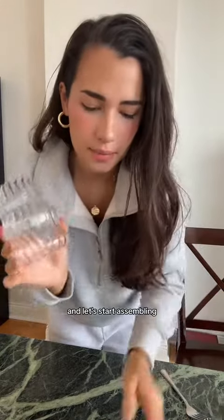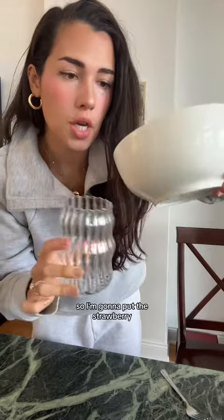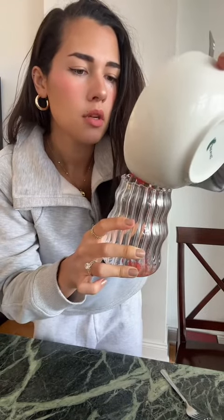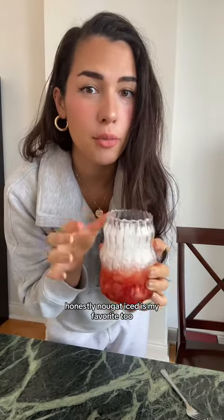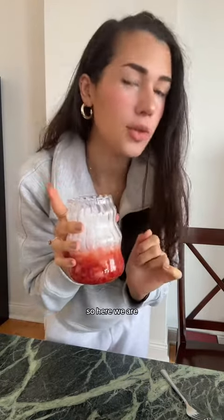And let's start assembling. I'm gonna put the strawberry at the bottom. Got some crushed ice from my fridge — crushed ice is superior to cubed ice. Nugget ice is my favorite too, but my fridge doesn't make that. So here we are.